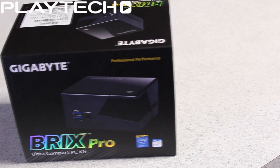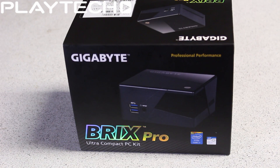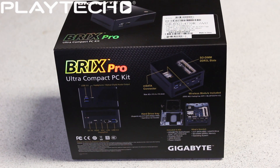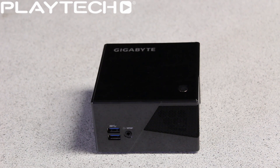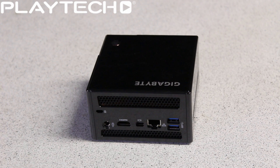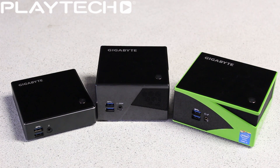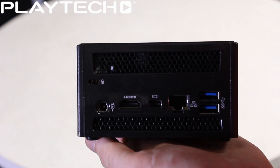Next up we have the Brix Pro, the BX i7 4770R. Specs-wise it features an Intel Core i7 4770R with a 3.9 GHz boost clock — a quad core with hyper-threading, which delivers two processing threads per physical core, allowing highly threaded applications to complete tasks sooner. It takes DDR3L at either 1333 MHz or 1600 MHz with a maximum of 16 gigabytes. Graphics is handled by the Intel Iris Pro Graphics 5200. It'll take an mSATA or a 2.5-inch drive. Dimensions are 62mm by 111.4mm by 114.4mm.